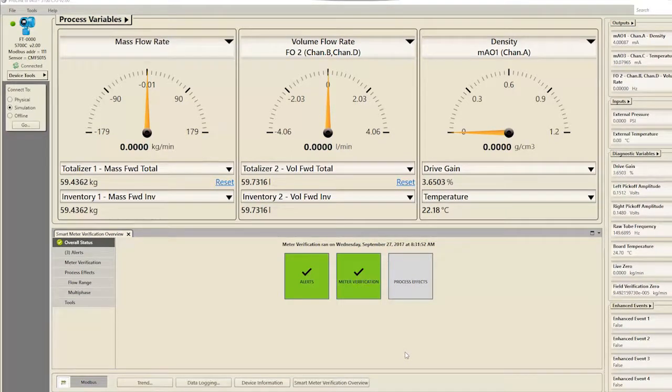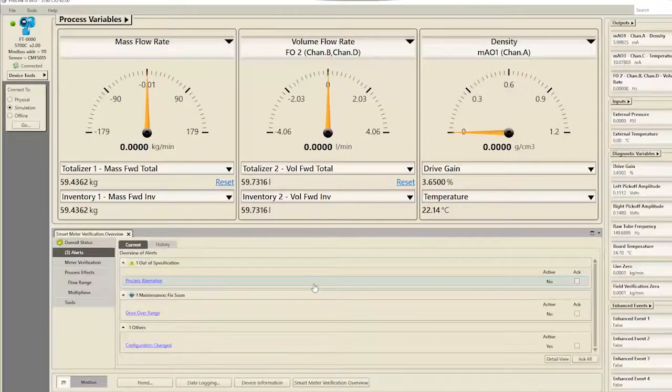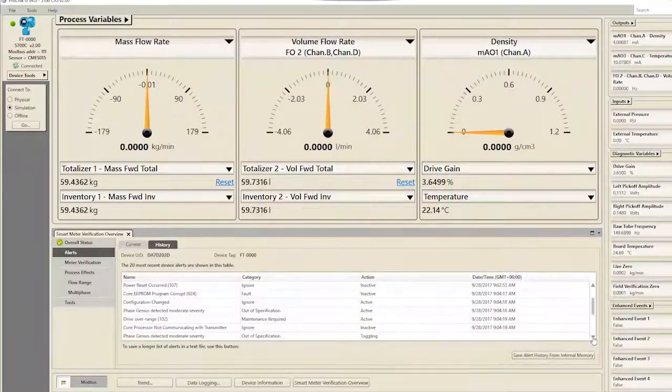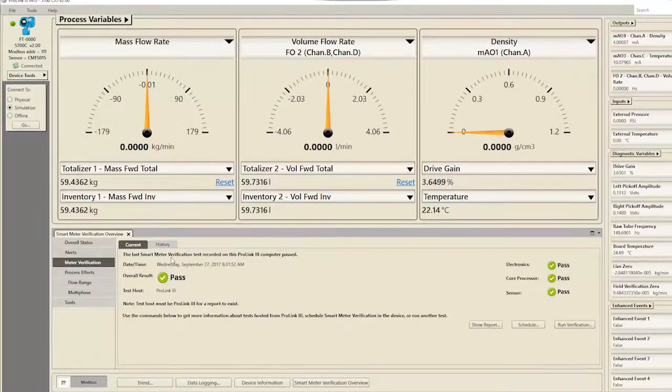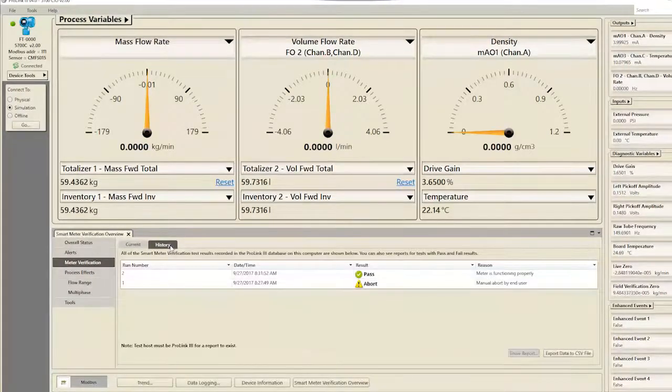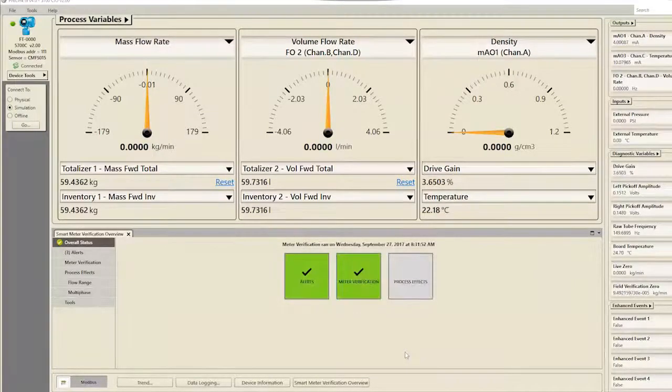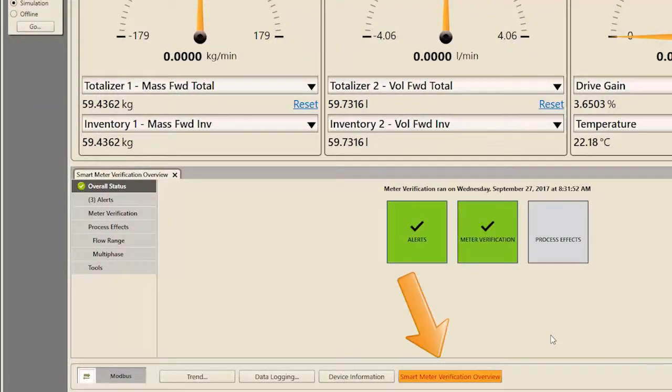Once connected to your 5700, the Smart Meter Verification Overview screen will automatically appear. From here, you can understand and navigate your Meter Alerts, Verifications, and Process Effect Diagnostics. You can navigate by clicking on the individual icons or with the menu on the left. To return to the Smart Meter Verification Overview screen at any time, click Smart Meter Verification Overview along the bottom of the ProLink window.